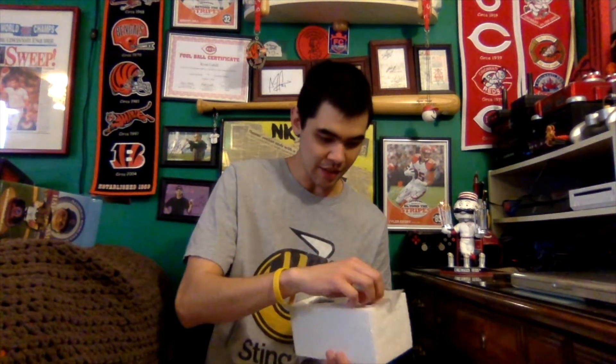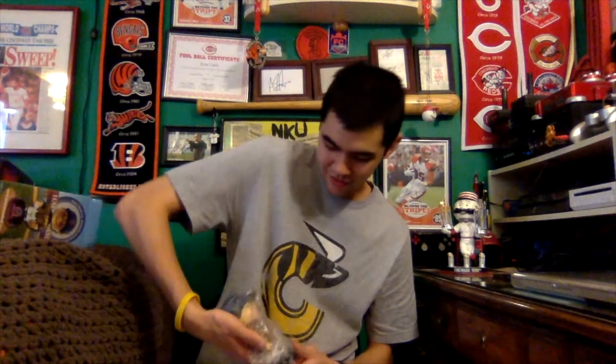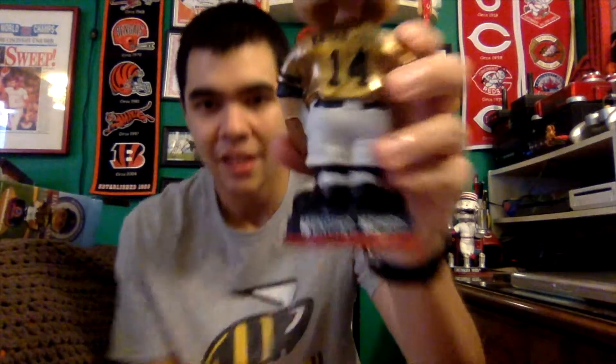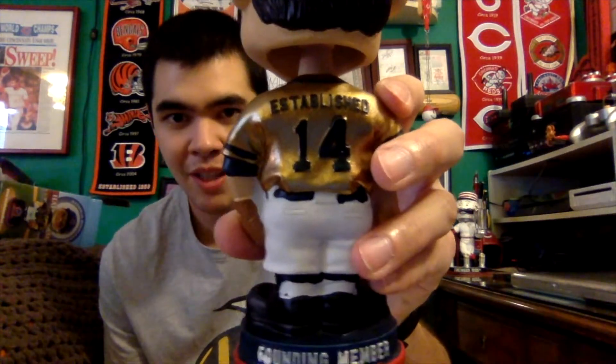He's in styrofoam — very happy to see that. This looks awesome. His head bobbles very well. Here he is in a shiny gold jersey. It says National Bobblehead Hall of Fame and Museum across the chest, and there's the Bobblehead Hall of Fame and Museum logo right there. The back says Founding Member, Established 14. His hat also has the Bobblehead Hall of Fame logo.